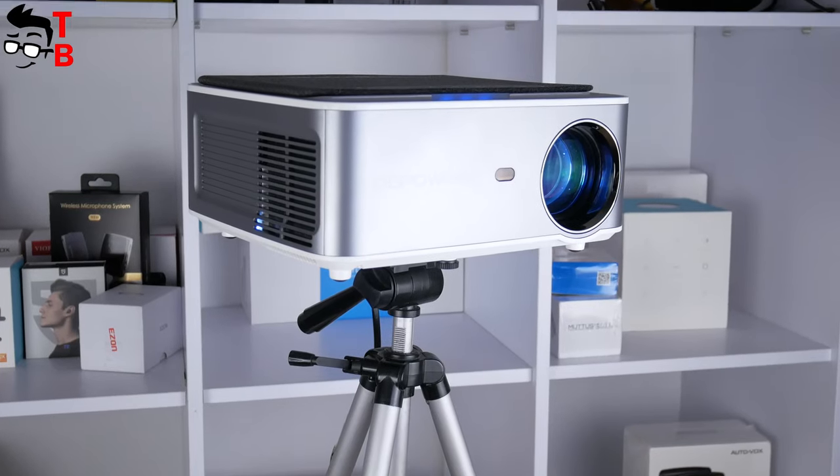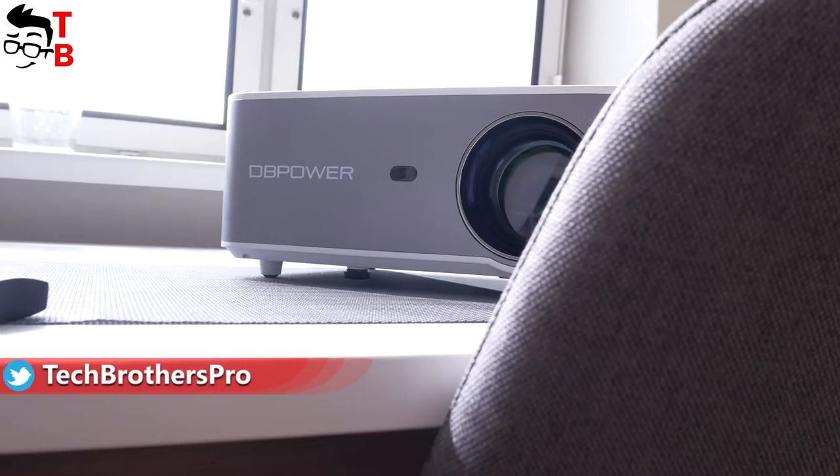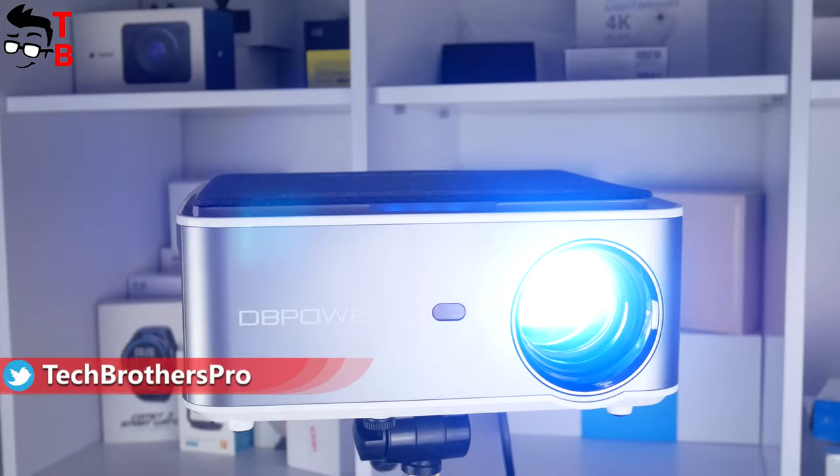As I already said, $260 is not a high price for a quality projector. But is the DB Power RD828 really a quality projector? Let's find out.